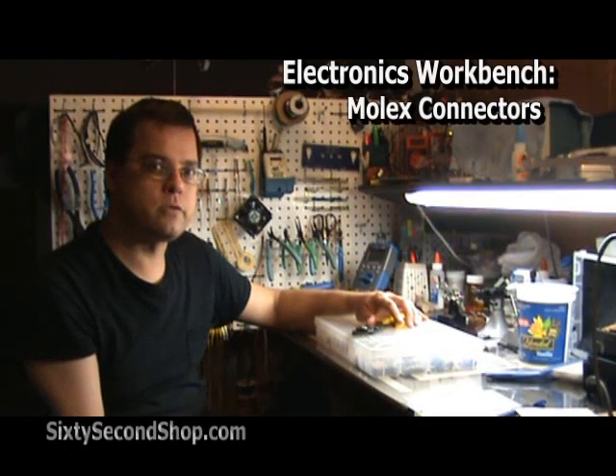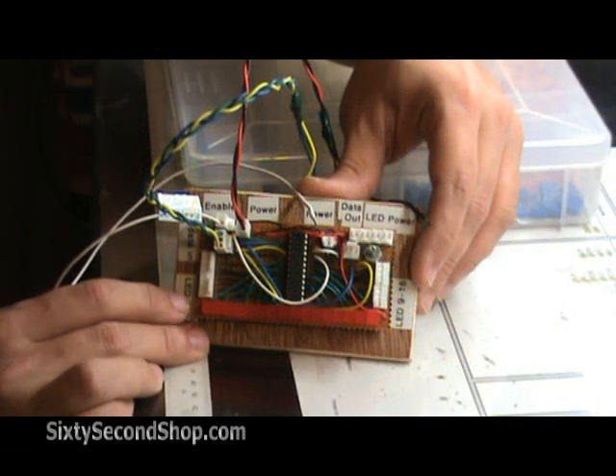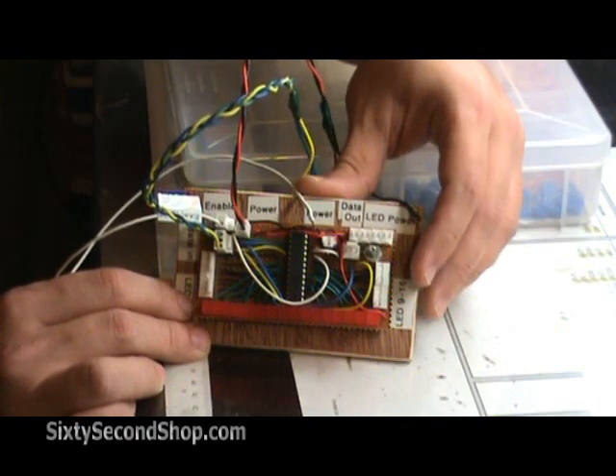Anyone who's read my blog entries about electronics knows that I love Molex connectors. Here's an LED development driver board that I made that uses a ton of them.